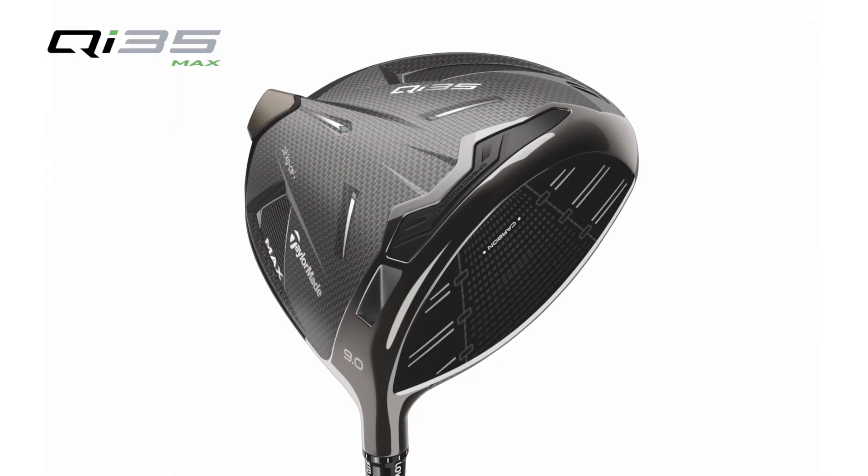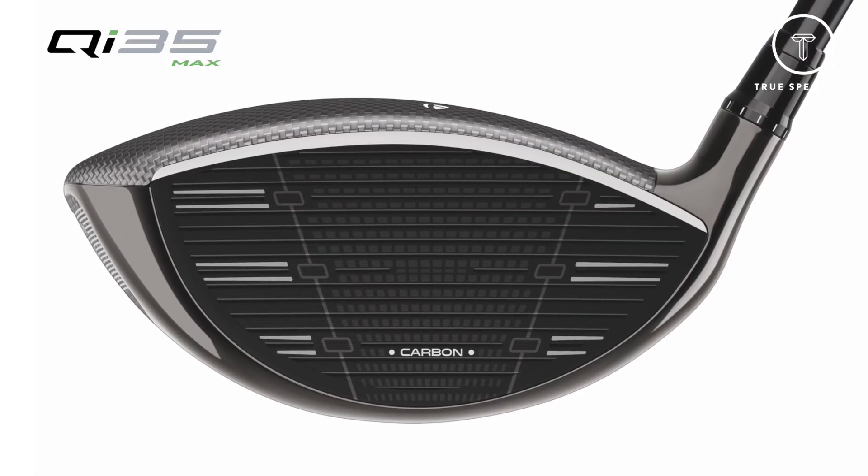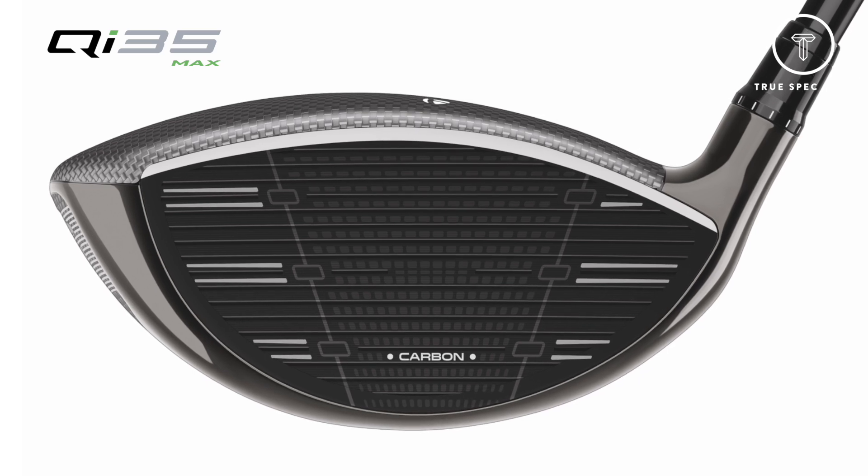When you go on launch monitors, you'll see the difference, especially on the Max product. A lot of higher handicapped golfers are searching to find center face — many hit low, low toe areas creating too much spin. This year, by lowering the center of gravity, we're able to lower spin rates across the whole face by about 200 RPMs. Those last 200 RPMs are the hardest to get, so now we've got better low face impact numbers as well as better performance across the whole face.